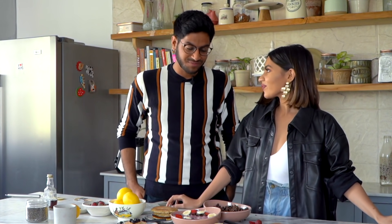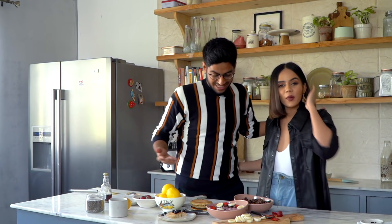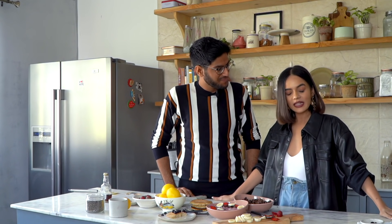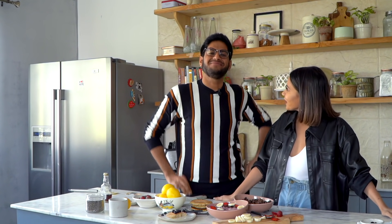All these recipes will be available on my website bakewithshivesh.com — I'll leave the link in the description box below. Thank you so much Komal for this breakfast date. I hope we'll do a lot of recipes together. Keep watching, I'll be back with another video next week — subscribe and hit the bell button. Bye!